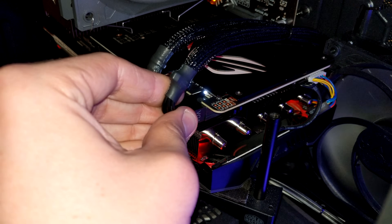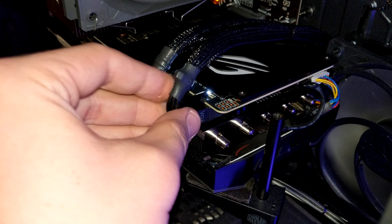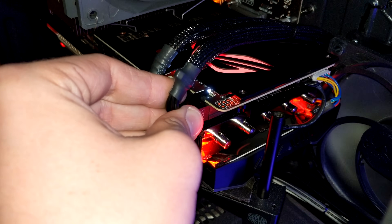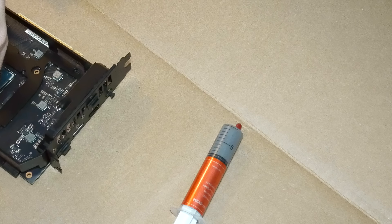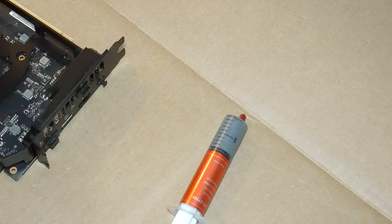It took some testing and fiddling and luck, but amazingly we were able to fix the problem. It was incredibly fortunate that it was such a simple one. I did actually end up taking the graphics card apart about two months later, but that was because of a heating issue. That thermal paste I had used the first time was the cheapest I had been able to find, and I usually use it for car parts.